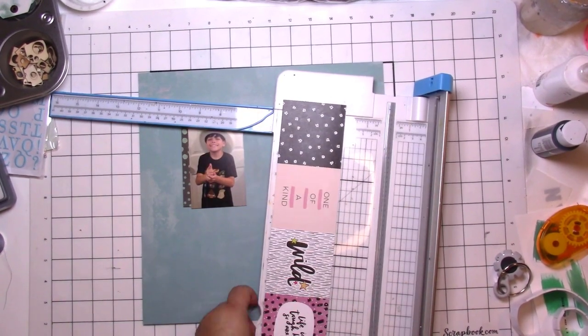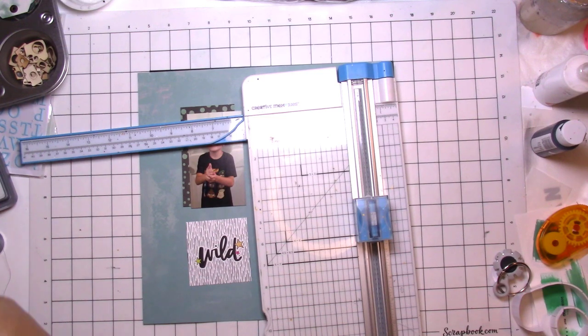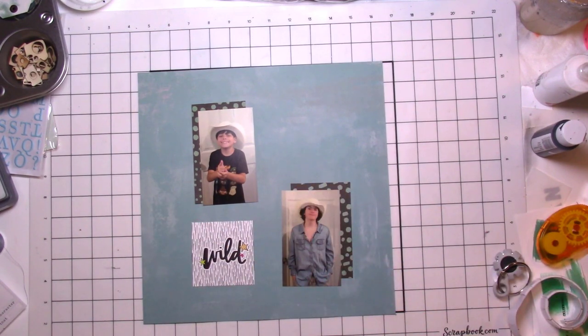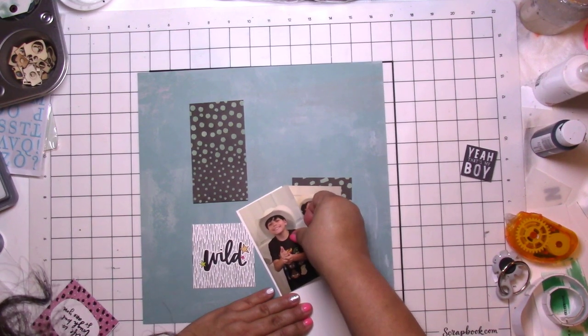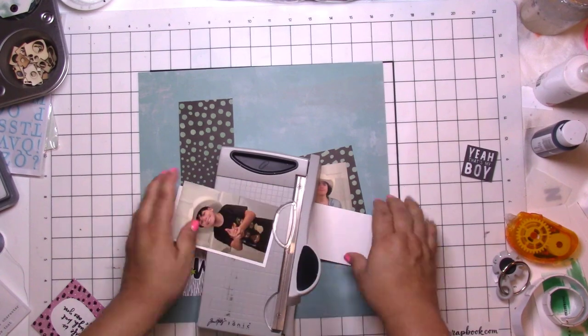We're on challenge two and this is a pop of color. I found a little bit of the Brave and Bold collection from Amy Tan — it's been in my stash a long time. I found that cute little card that says 'wild,' and I believe that black and blue spotted paper is also from her. The background page is from the Heidi Swapp Sun Chaser collection — I found a lot of similar colors from the inspiration kit and that kit.